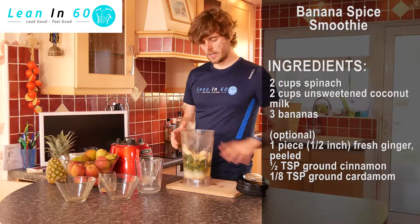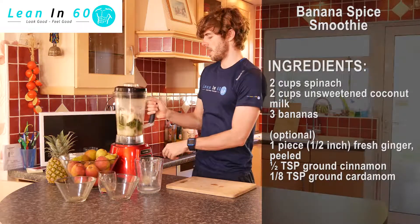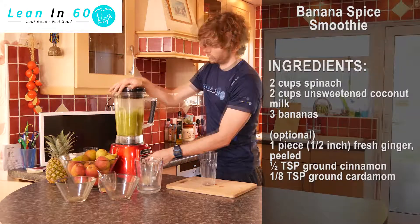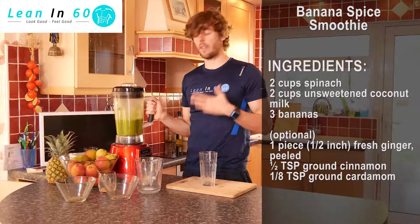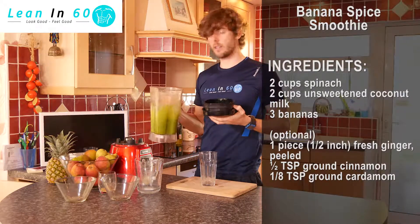To finish adding all the ingredients in, just place the lid on and put it on the blender base. Blend for about 30 to 45 seconds. After blending, take the lid off and just check the consistency.